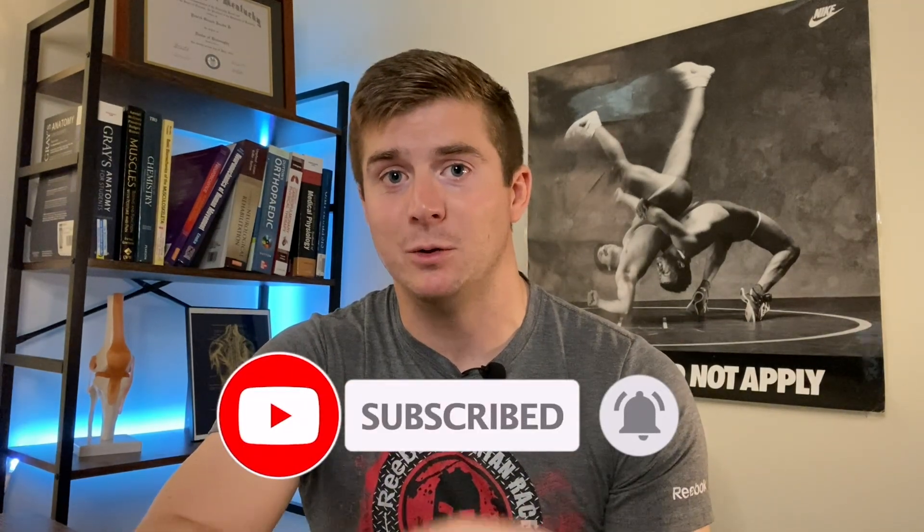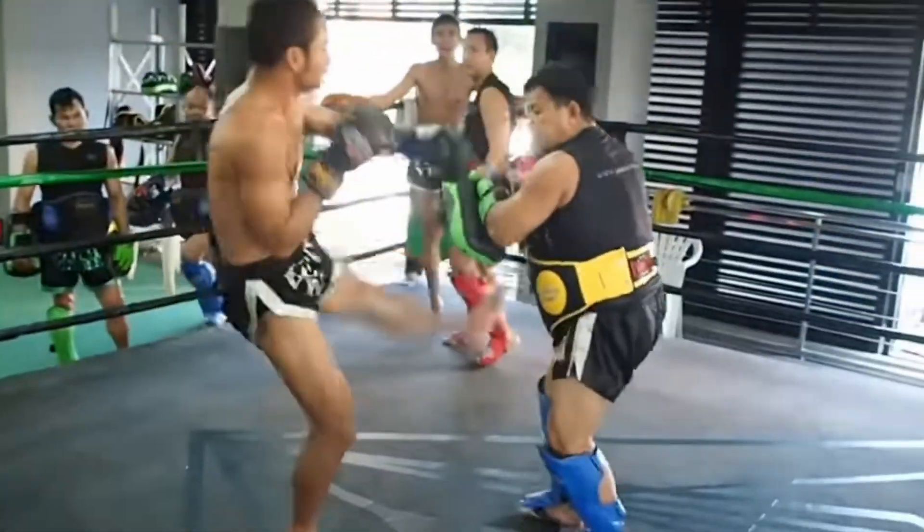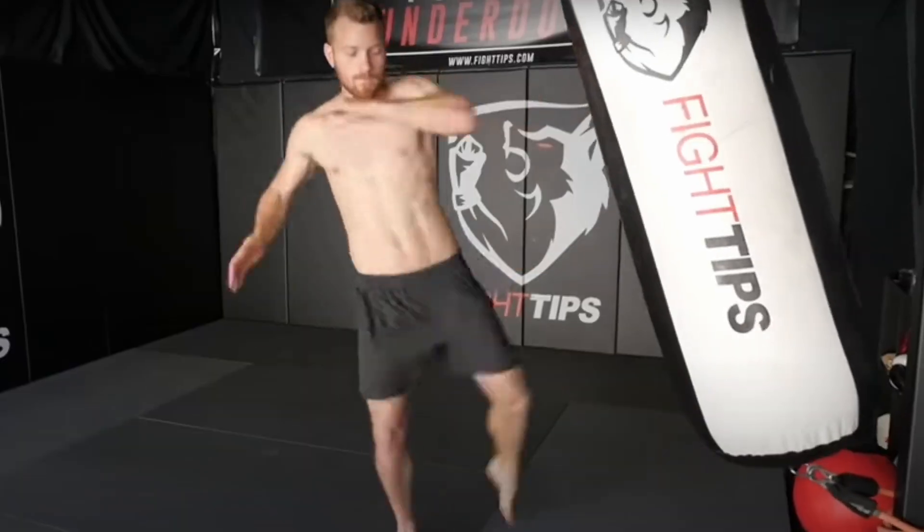The number one age-old advice that still rings true is kick the heavy bag — a lot. That doesn't mean roundhouse kick the heavy bag a hundred times a day every day. What it does mean, especially if you're a beginner, is start off with maybe 50 kicks each leg at about 50% effort. See how your legs feel after training and even the next day. If there's minimal to moderate soreness — and there will be soreness — then increase the effort on your next kicking workout. Once you get to the point where you're doing 100% effort kicks, that's when you start to increase the repetitions. Remember, these processes in your body take months and years to adapt, so you have to be patient.